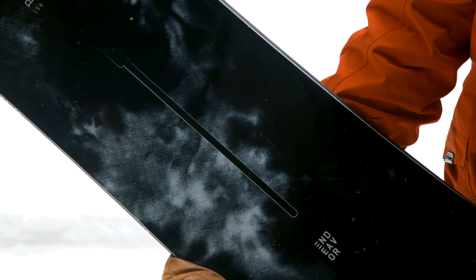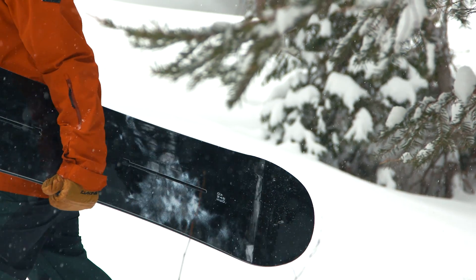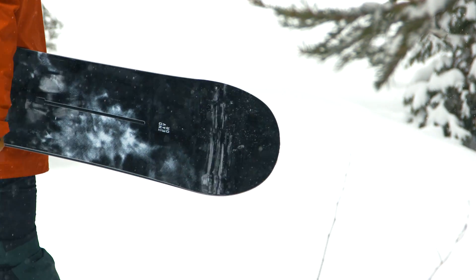It features the channel system for the bindings, which is really nice. It makes it a lot simpler to find the perfect stance.